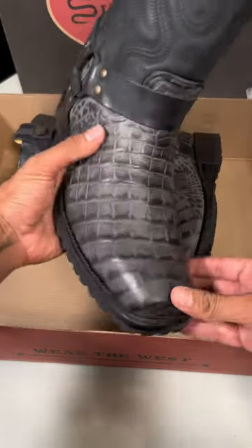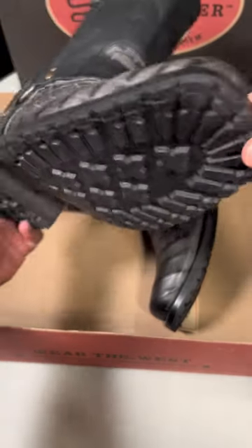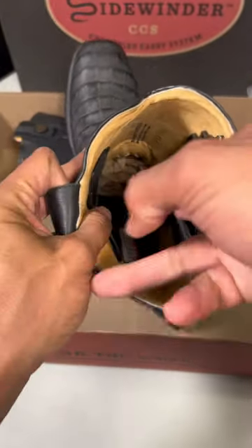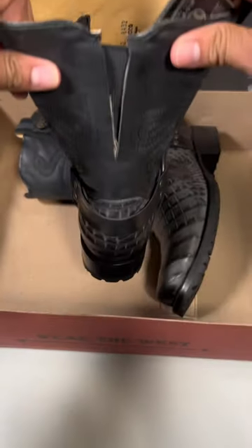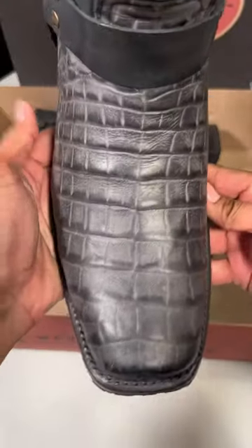Check out this Cayman print biker boot. It has a lug sole which is also replaceable. It's all leather in there, got the harness on there, it's got the holster, it's pretty wide here. Good size, got the foam pocket too, got the elastic in the back because you got some big calves. Got the removable insoles — all handcrafted, check that out.